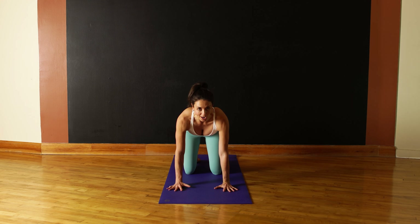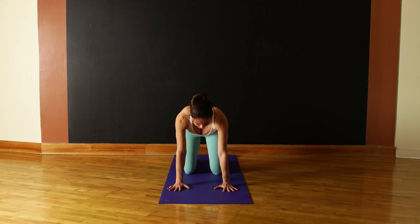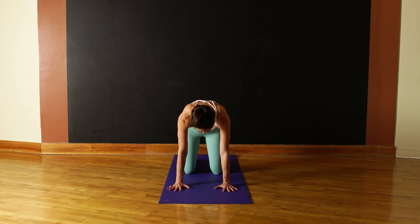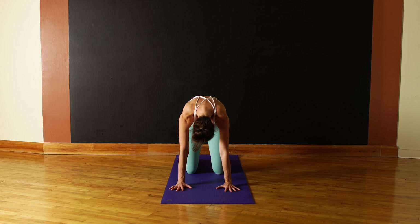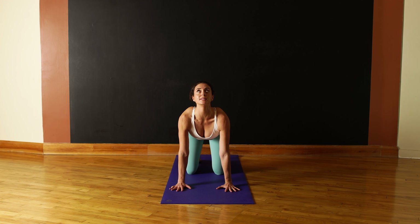Starting off with cat-cow, we want to move with the breath. Exhale and round your back, slope your tailbone down toward the floor, gaze right into your belly, and pull your middle back up to the sky. Then inhale, start to draw the collarbones back and make a U-shape with your spine. Shine the tailbone up to the sky and gaze up as far as it's comfortable for your neck. Then exhale, push down into the mat with your palms, your knees, the tops of the feet. Inhale, draw the shoulders back, heart moves forward, that U-shape in the spine, shine the tailbone into the sky.